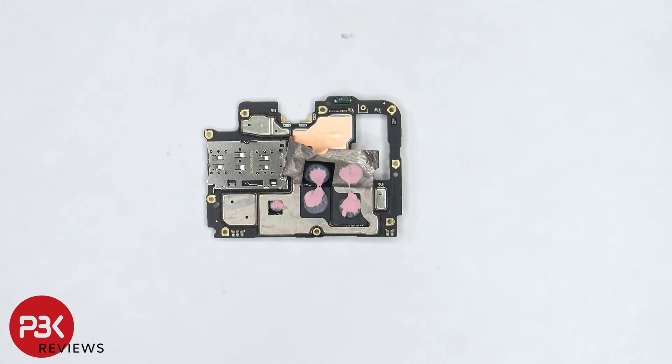There's some more copper tape on the back shields as well as some thermal paste. Once the copper tape is peeled back we can see more thermal paste underneath on top of the processor, RAM, and this chip over here.